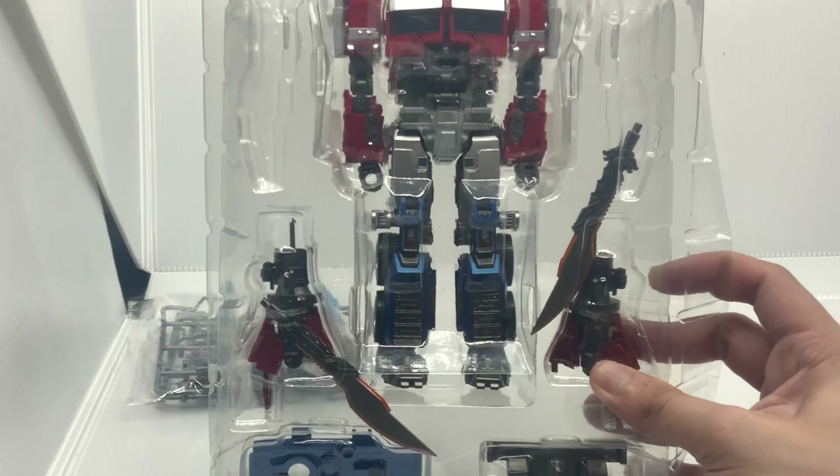Oh my gosh, I love this so much already! The connection is way sturdier compared to the MXC one. Finally Optimus can hold his gun and shoot freely without dropping it. The shoulder joint didn't change much compared to the original, but it's okay.